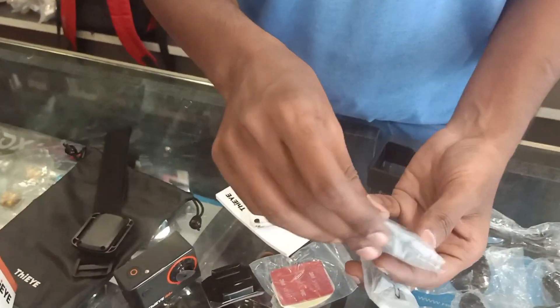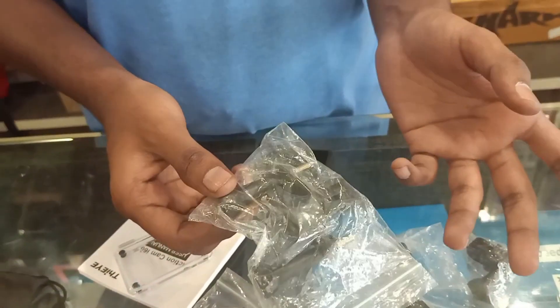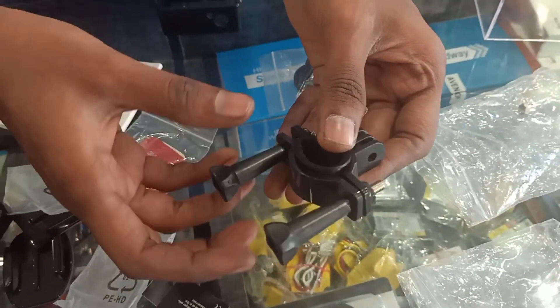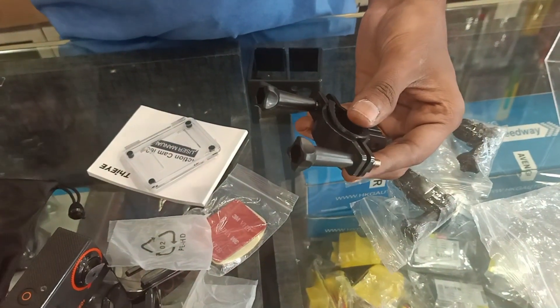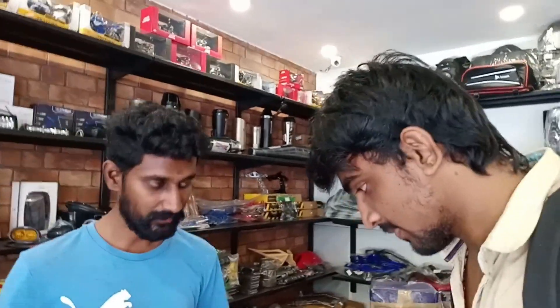In this action camera you have two batteries. One battery is 1500mAh. You also have a USB cable and a handlebar mount. You can use a single-piece handlebar. If you want to fix it, you can fix the side angle and fix the mirror. These are extenders — you can cover the rear view on the side.